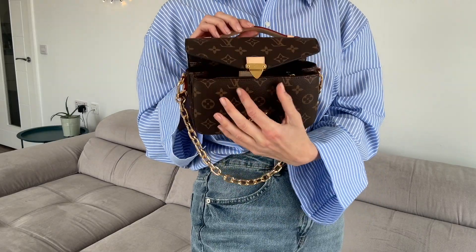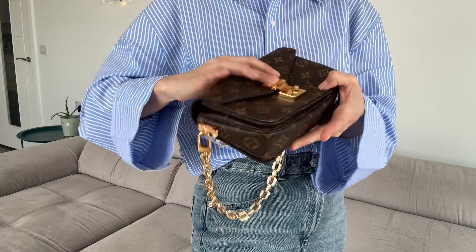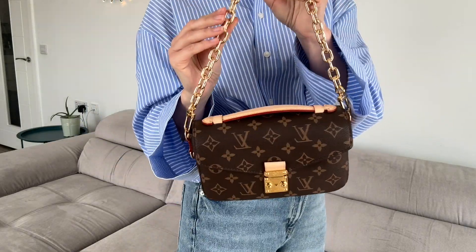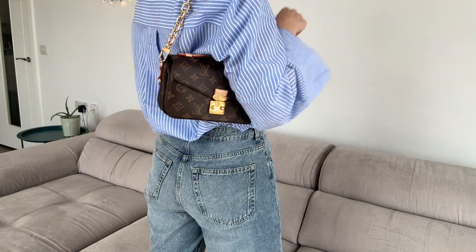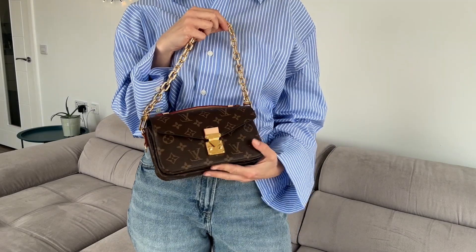The closure is like this — same as the classic one. What I really like about this bag is the golden chain, because it gives it a much more elegant look, not as casual as the classic Pochette Métis.